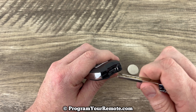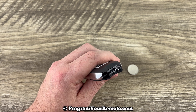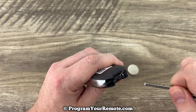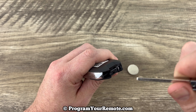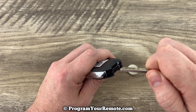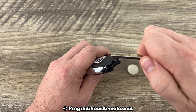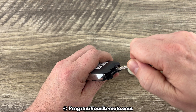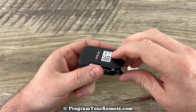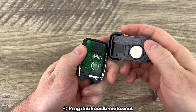If we look where we just slid that key out of on the bottom, we're going to see this slot right here. What we want to do is stick our emergency key — or if you're using a flathead screwdriver — in that slot, and then we're going to just pry up like that. Put that in there and pry up, and it pops it open. You can go ahead and pull it apart the rest of the way with your fingers.